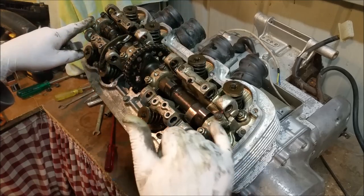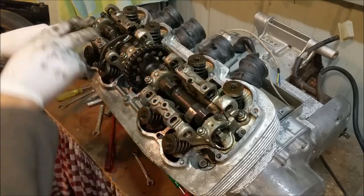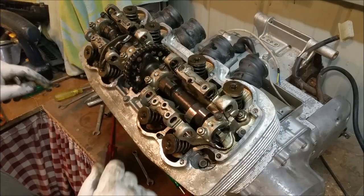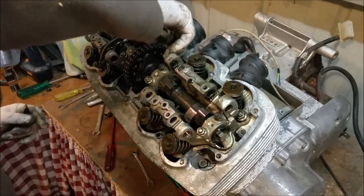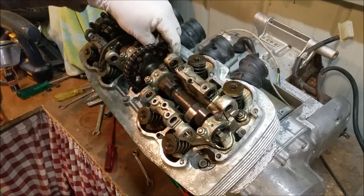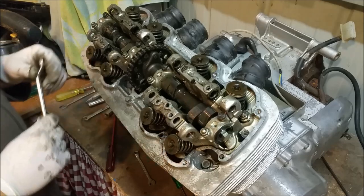I've bagged everything really individually so I know without any shadow of doubt exactly where it goes back in. Each lobe will wear into each rocker arm, and each bearing journal needs to be numbered before it's put back. The chain is stretched — it's only a very small chain but that chain is definitely stretched — so I will pop a new chain on.